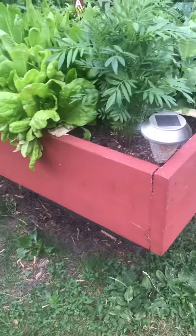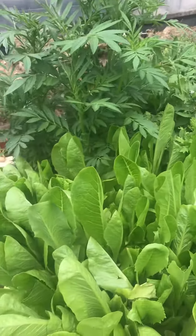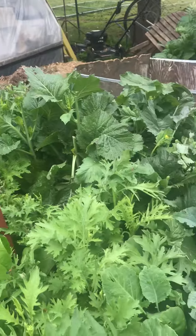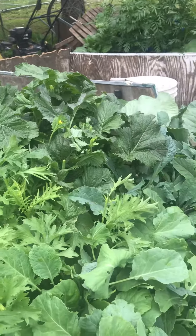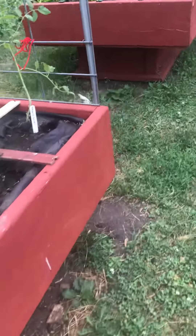These are pretty well coming to the end of their peak. So that happens every year and then I kind of run out of salad greens. So this year I did something different — I planted it twice.